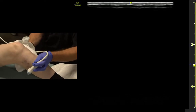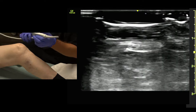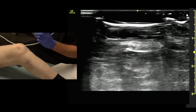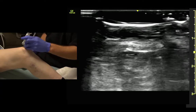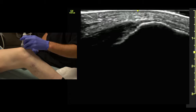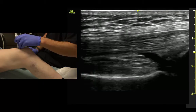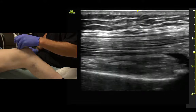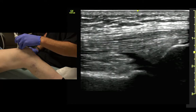Now I'm going to have you bend your knee just about 30 degrees. We're going to do some of the structures of the knee. First one is the easiest — we're going to look for the quad tendon. We line up the indicator towards the patient's head, get right on the patella in the midline, and start to slide towards the patient's head with a little side-to-side adjustment, and we can see the quad tendon coming off of the patella.